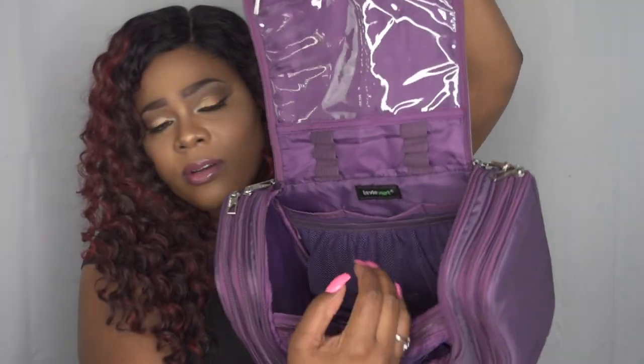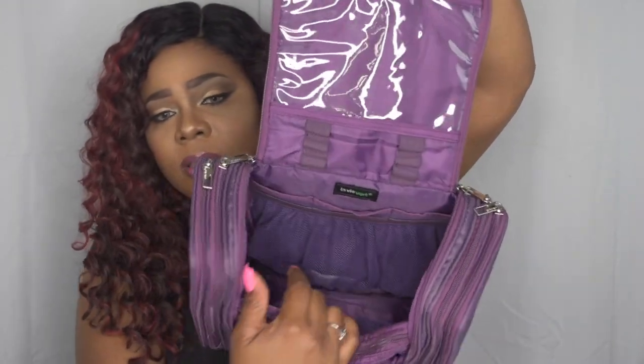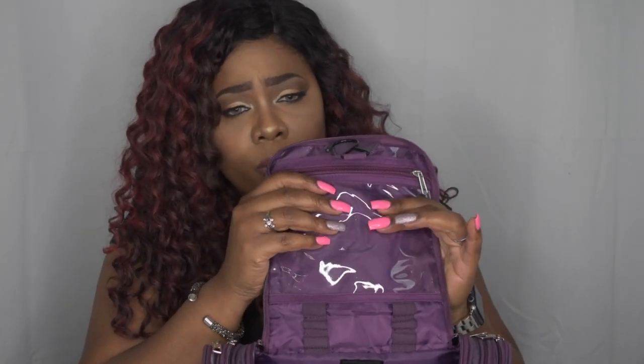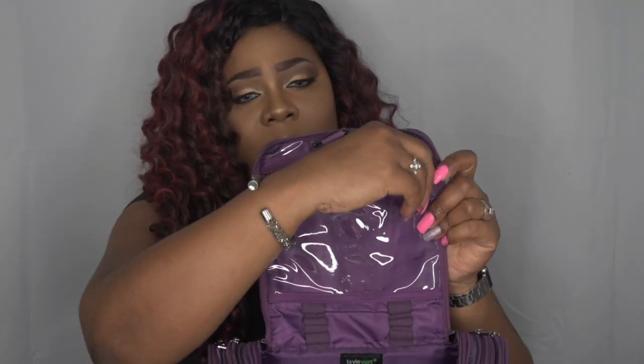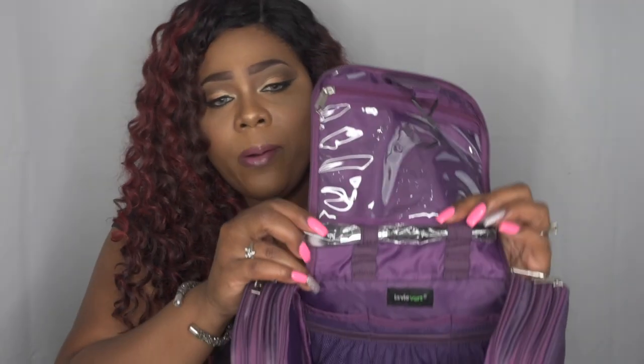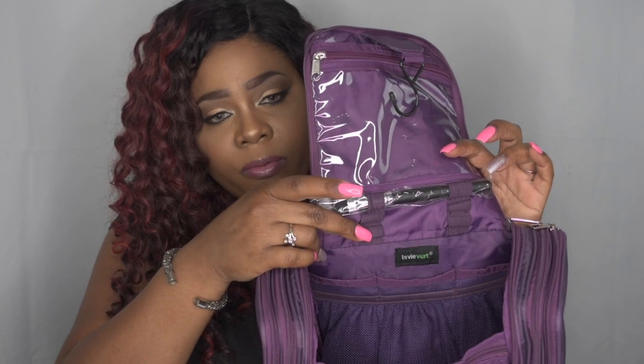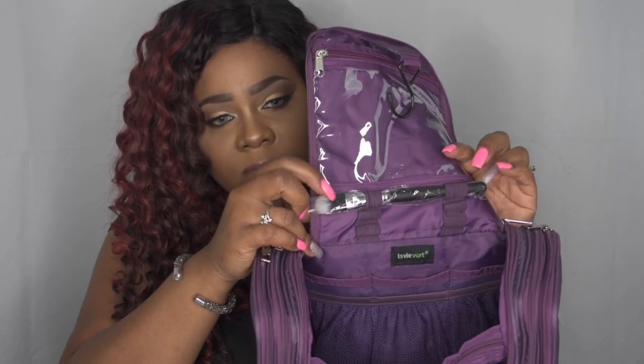You have a bunch of different compartments — it's a lot in here. You have another storage area here where you can store your wipes, business cards, or whatever you don't want to get wet. You also have this compartment here where you can store smaller brushes, with three rings where you can store them nice and snug.